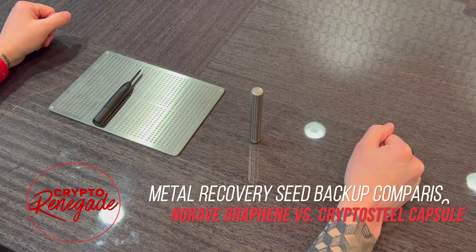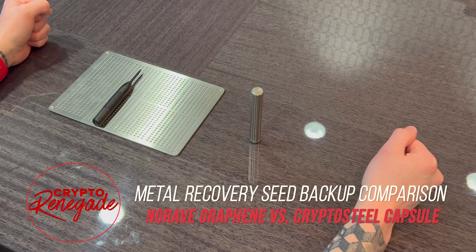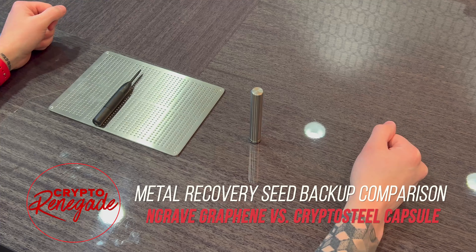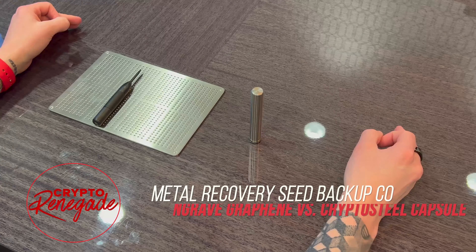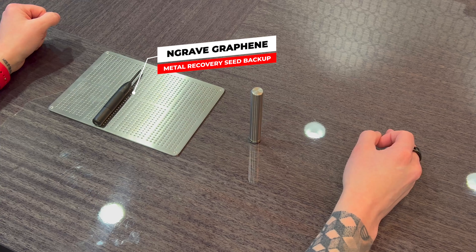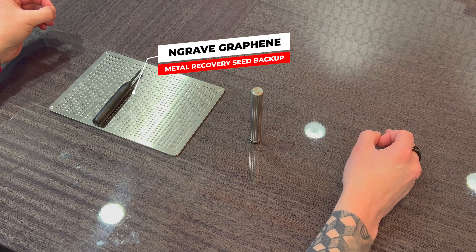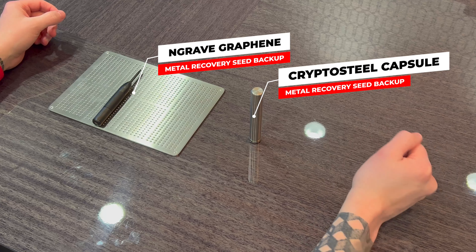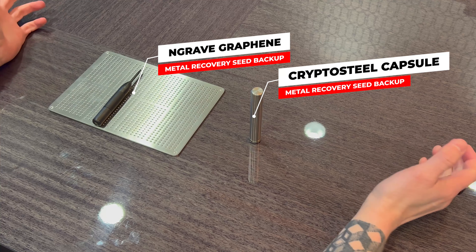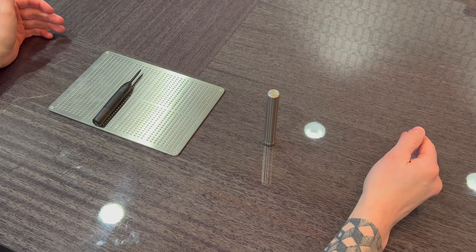What's going on guys, Crypto Renegade here. In today's video I wanted to do a metal recovery seed backup comparison between two very unique devices. On my left we have the Engrave Graphene, which is a brand new metal recovery seed backup device, and on my right we have the Crypto Steel Capsule, which is a few years old and has a very unique form factor. Stay tuned, you do not want to miss this one.